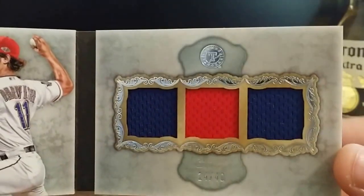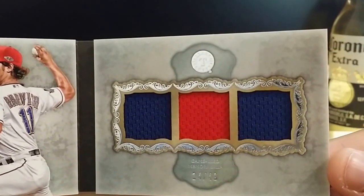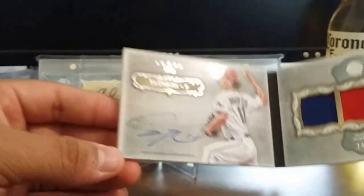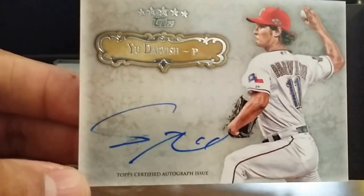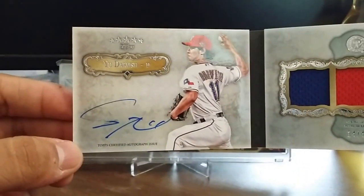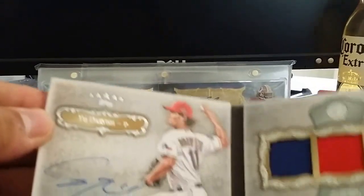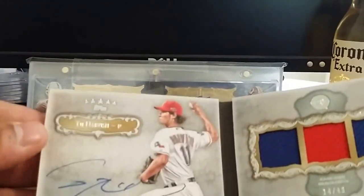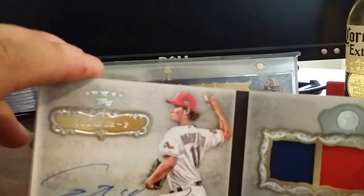I actually like that on this one I got two colors instead of just one — I've seen some with all blue and also all red, so I actually got a little bit of blue and red. The autograph — it is a little bit streaky, not a big fan of it, but he does have a streaky autograph at times. Plus, the surface of these Five Star cards is actually very hard to sign — you can tell by the glossy feeling.